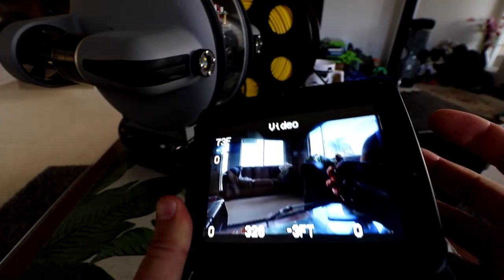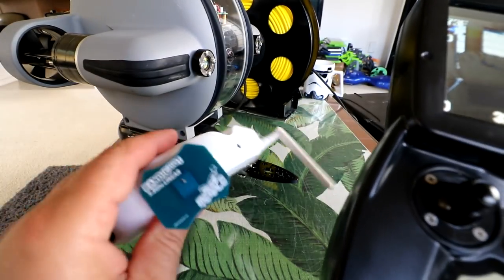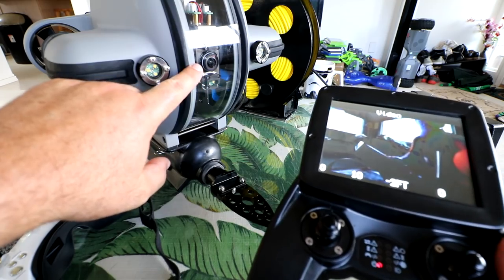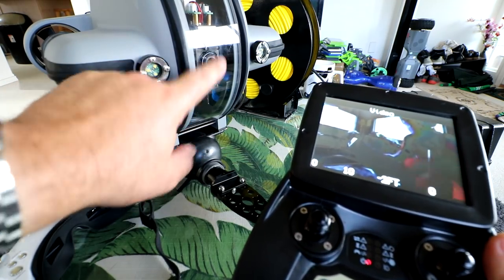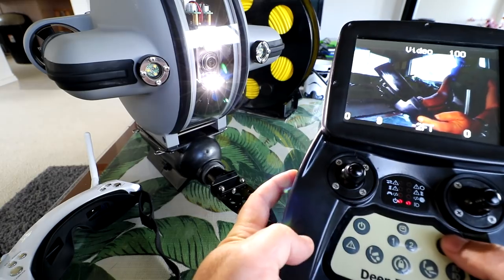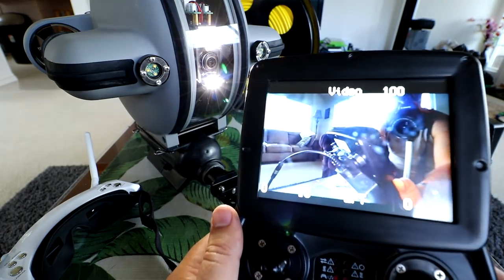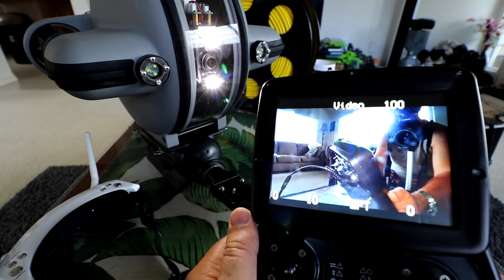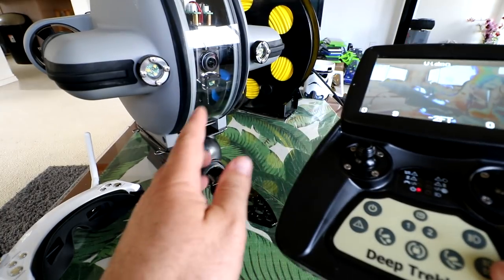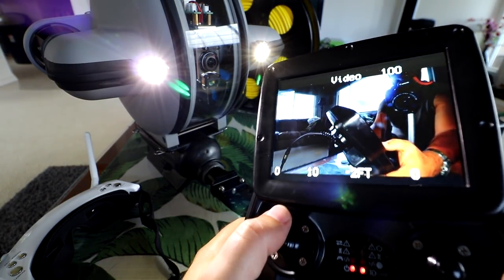If you're out in the sun, maybe fashion some sort of sun shade — or use the FPV goggles, which will mitigate the sun issue. When I turned it on, the camera just went straight forward — the camera levels itself. There are two LED lights on top. Pressing the first LED button turns on the two lights surrounding the camera. I can see a little bit of reflection inside. The outside LED lights completely mitigate that internal reflection.